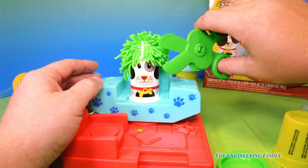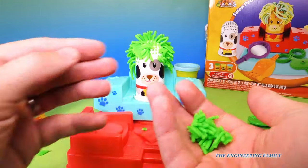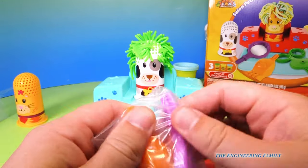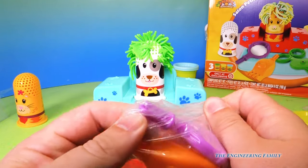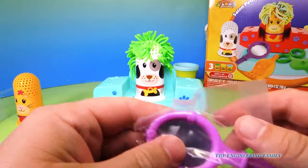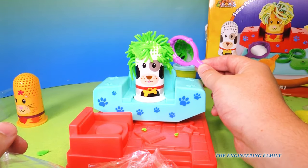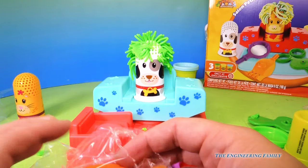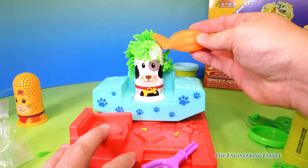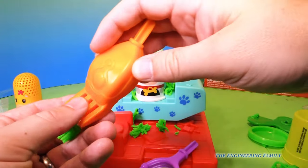Uh-oh, time for a trim, Mr. Doggie. We're gonna use our Play-Doh scissors and cut it. We'll save the cut hair for now. But look, we've got these other cool tools — let's open them up. What do you think these are? This is a mirror. Look, you can see the back of his hair. Pretty neat! And then we've got this grooming tool — you can see how you can just trim off the doggie's hair, just like that. How fun is that?